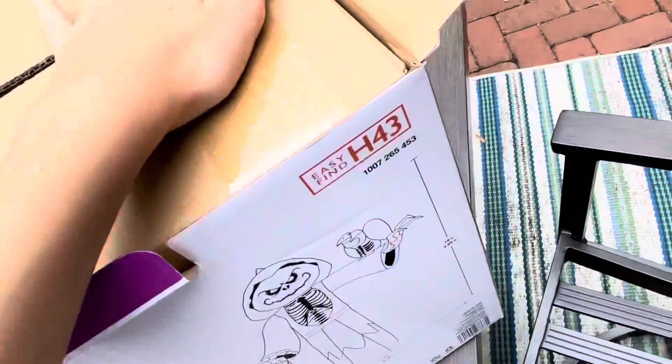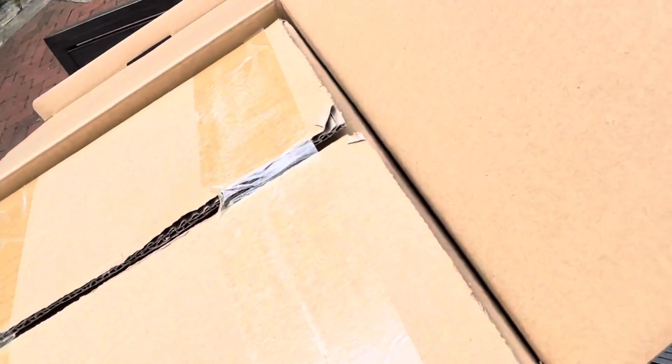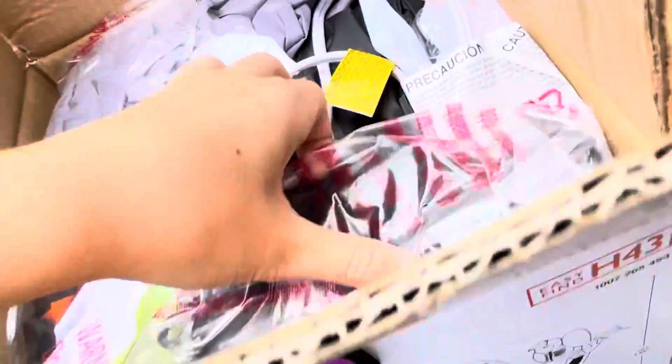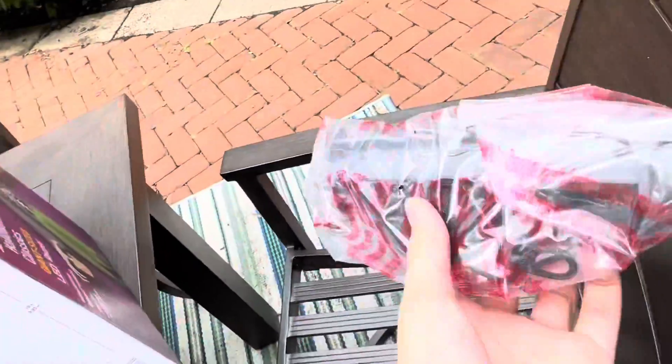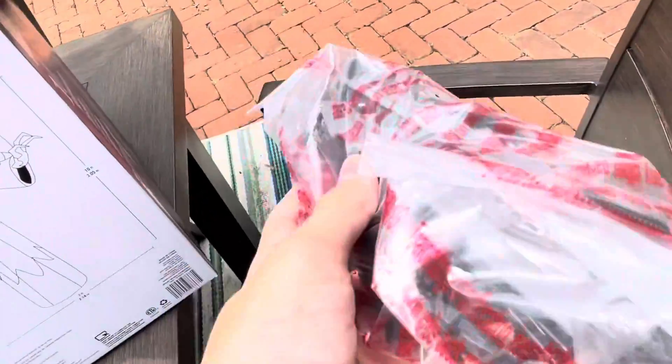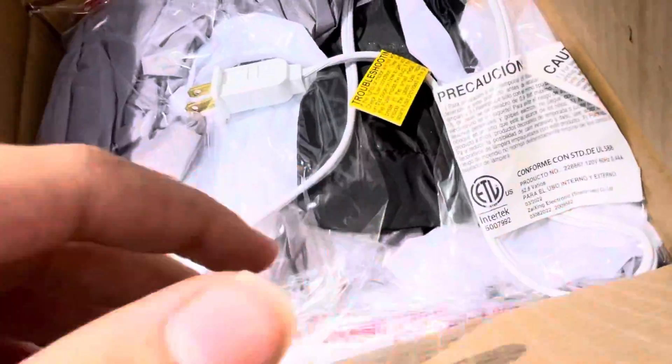I tried opening it with my hands but I guess I do need the box cutter. It seems like Gemmy is kind of getting lazier with their shipping and boxing. Here are the instructions that nobody uses, and here are the stakes — the usual crappy metal stakes. Let's get this thing out of the box.